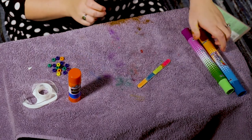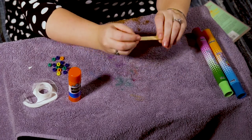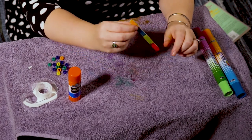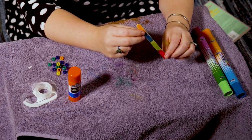Now that I've colored it, I'm gonna start sticking things on. I could color the other side if I wanted to, but if you want to color both sides then you can do that. If you need more time to color, pause the video now and finish coloring, then we're going to move on.